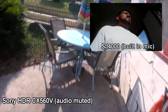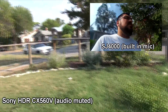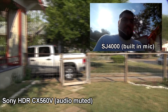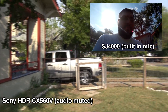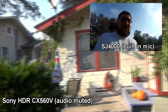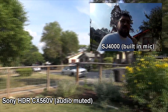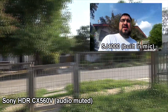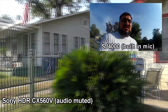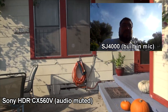We're outside. Full sun. Using it as a POV cam. That's my new truck over there. Hopefully you get some good shots of me on my face here, just spinning around in circles. And there you go — a little test of the SJ4000 as a POV cam.